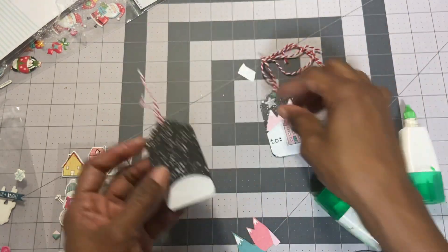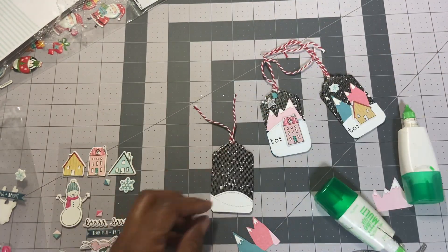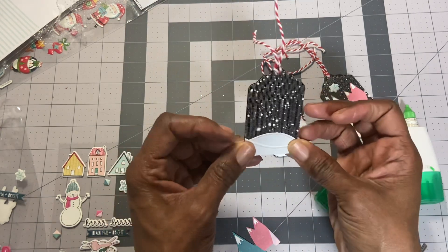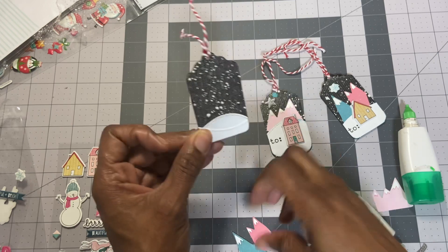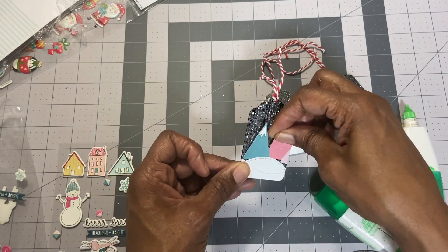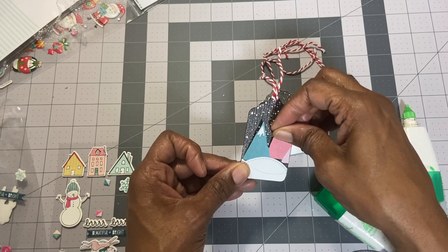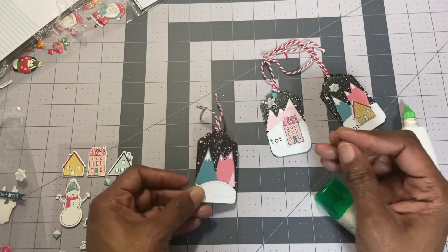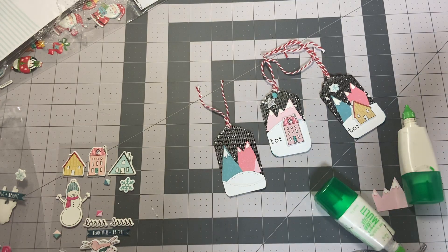And there we go. Since I didn't put any glue on the top of this, I'll be able to tuck these snow caps in like so — get them in there, kind of like that. And then of course you have to put a house there.